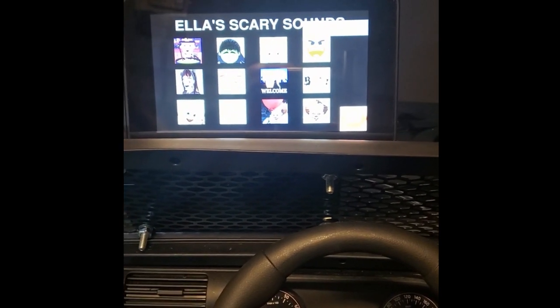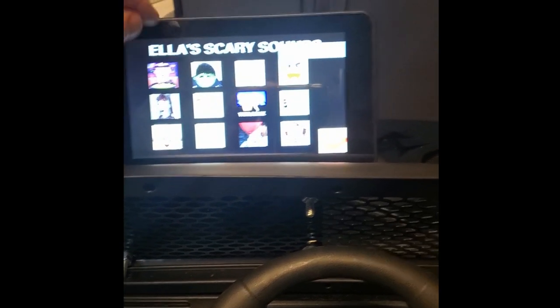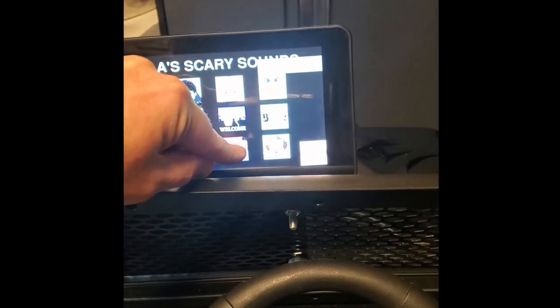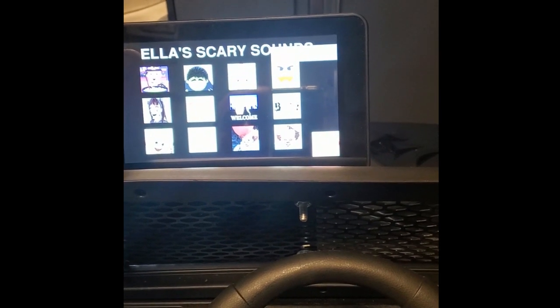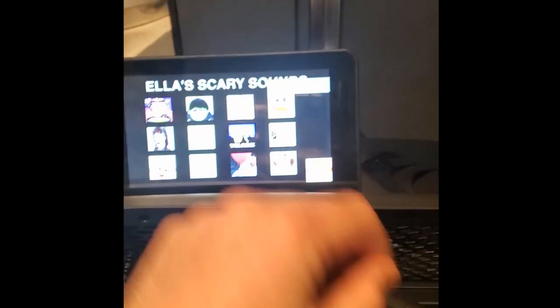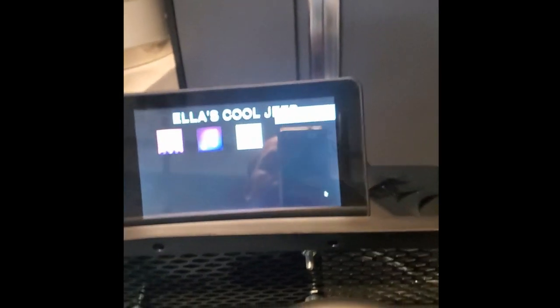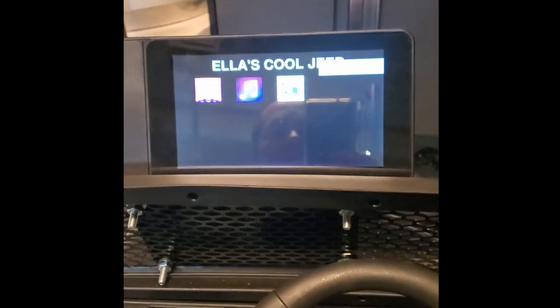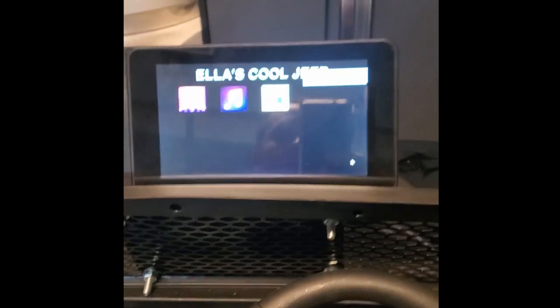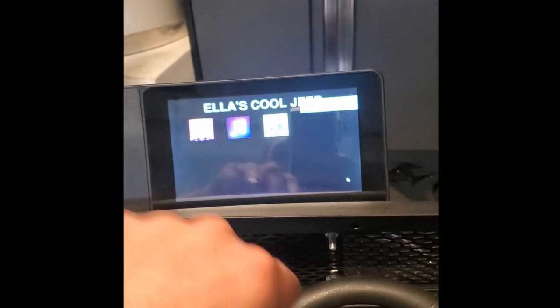You just basically touch each one — this is a soundboard you've probably seen if you watch my videos. You can touch any of these and it'll play the corresponding sound. I didn't code a kill channel for the audio, but that's okay — it's only a few seconds per sound.